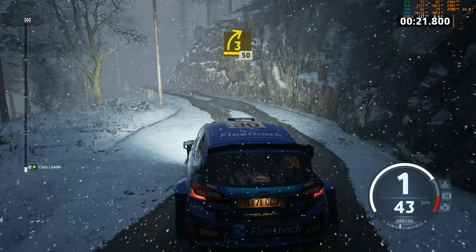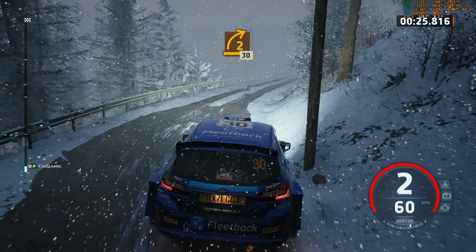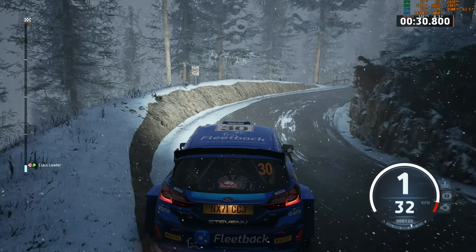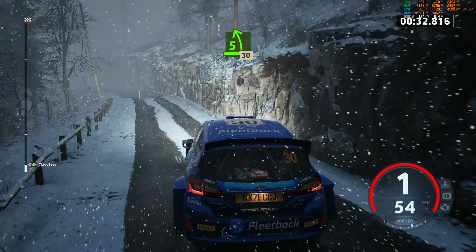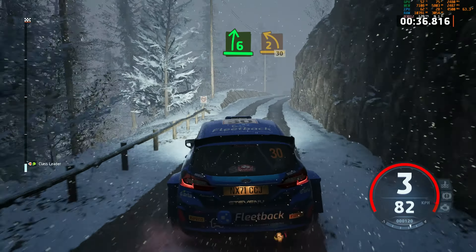40, 3 right, 50. 2 right, half long, tightens, 30. 5 left, half long, 30, 6 right. And 2 left, 30.